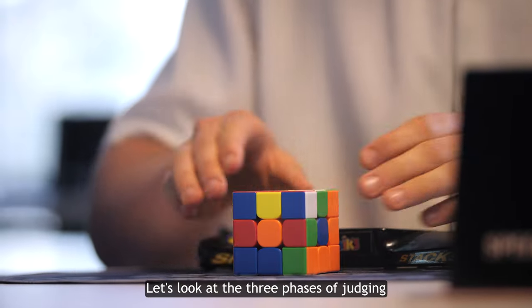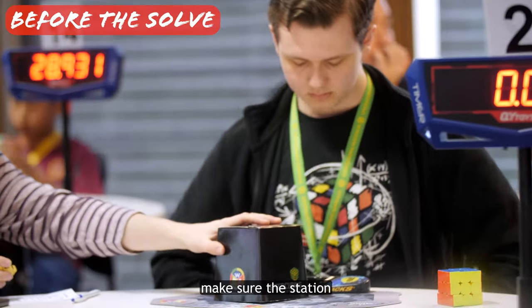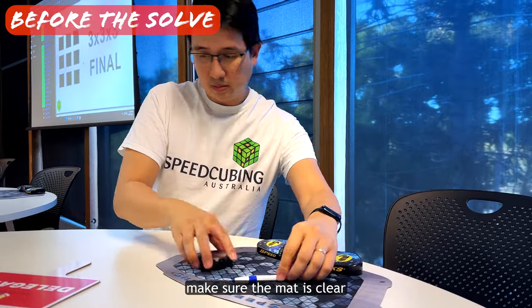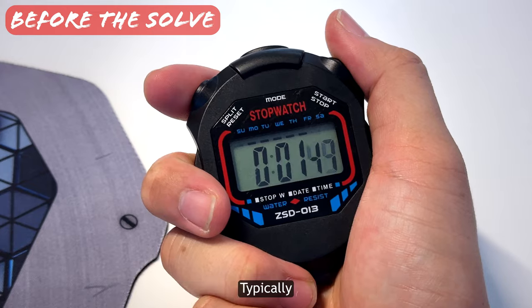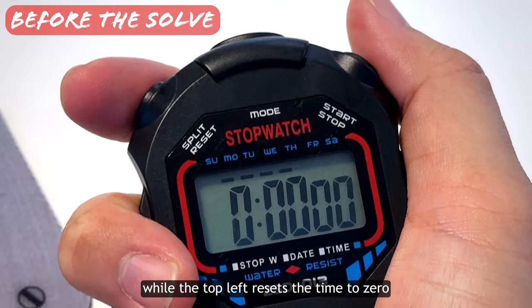Let's look at the three phases of judging: before, during, and after the solve. Before the solve, make sure the station is totally ready for the competitor — reset the timer to zero, make sure the mat is clear, and even check that you know how to use the stopwatch. Typically the top right button is for both start and stop, while the top left resets the time to zero.